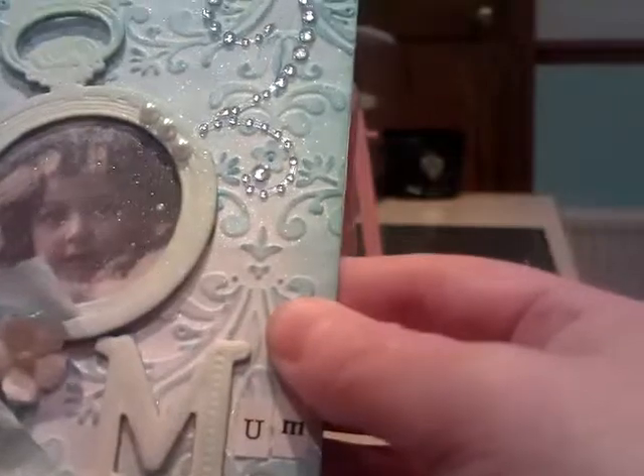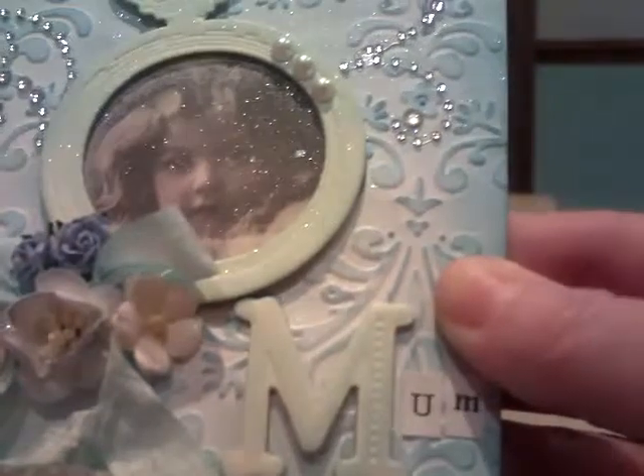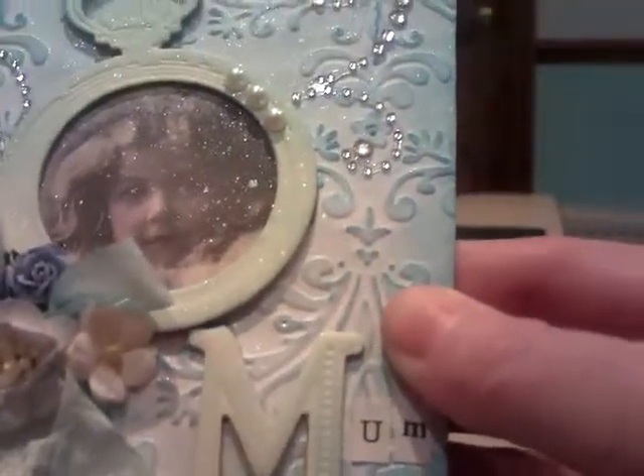So we've got Cherry Blossom. I think these little white ones are called Sweet Blossoms. And then I've got some very small roses.